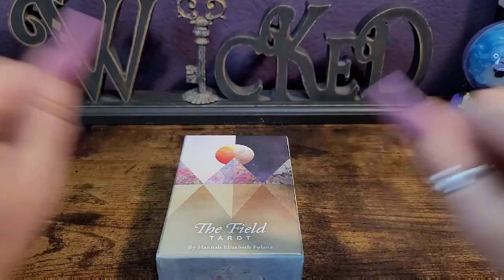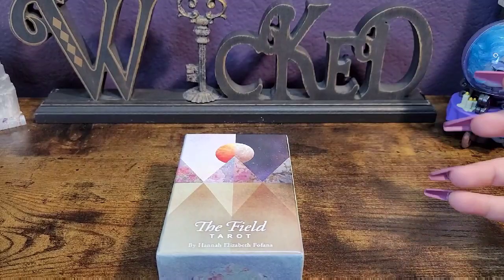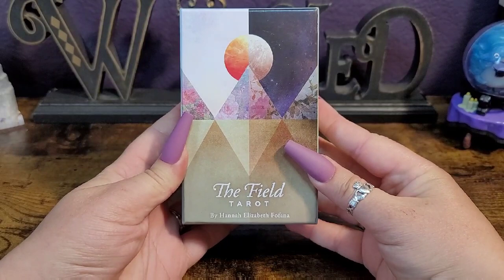Hello everyone, welcome back to my channel. If you are new here, hi, my name is Natasha. For today's video we are unboxing and flipping through the Field Tarot by Hannah Elizabeth Fofana.